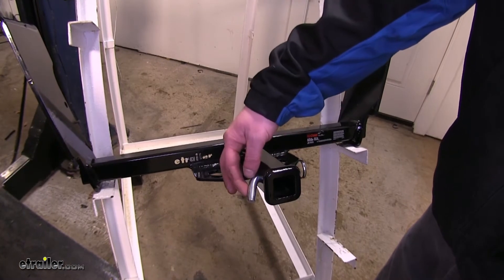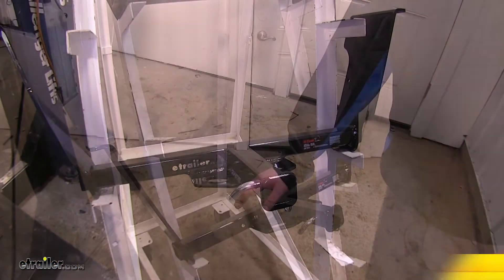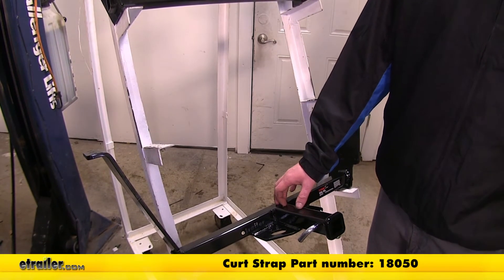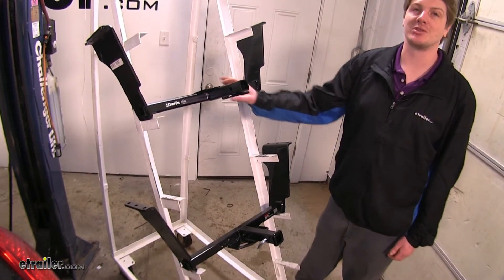The Curt hitch is going to come with a half-inch hitch pin, versus the Draw-Tite, which will require you to purchase a separate one. Curt does recommend using a support strap when not using it for hauling, such as bike racks or cargo carriers — you can pick this up on our website with part number 18050 — whereas Draw-Tite has no requirement by the manufacturer to use a support strap.